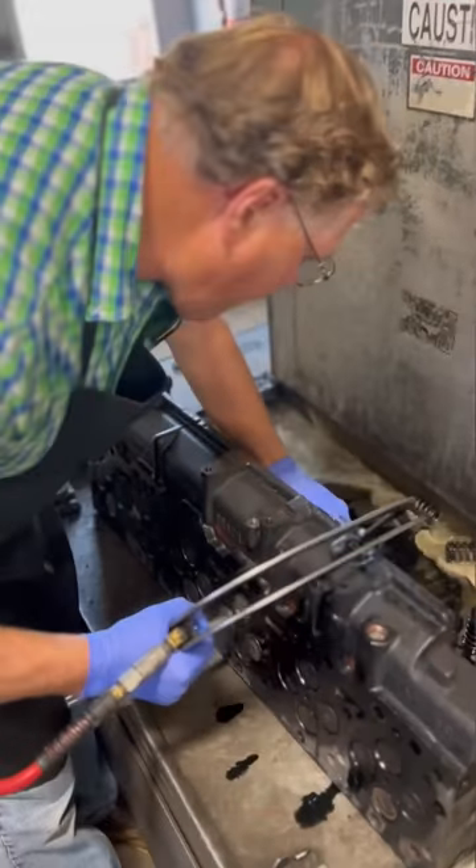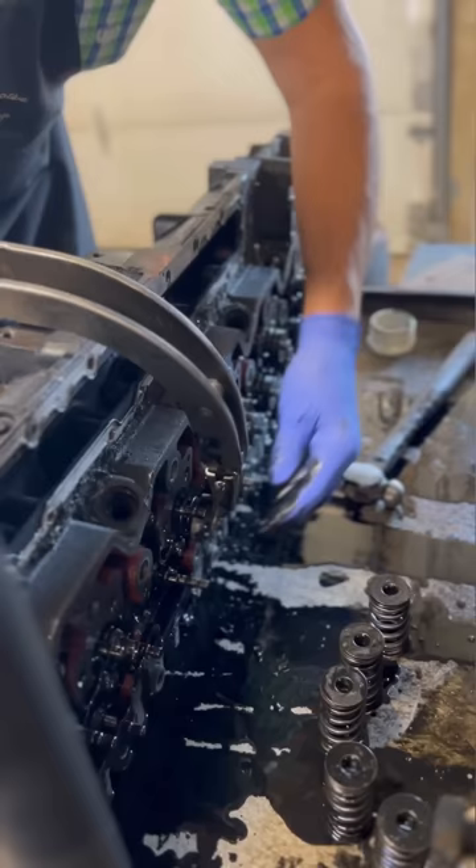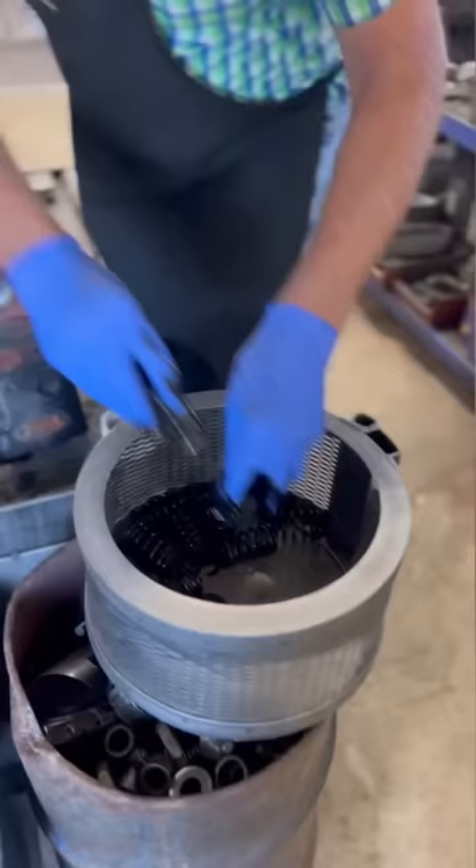When a job comes in the shop, the first step of the process is teardown and cleaning. As you can see, a lot of these engines come in pretty covered in oil and grease, especially some of the diesel engines like this Cummins.